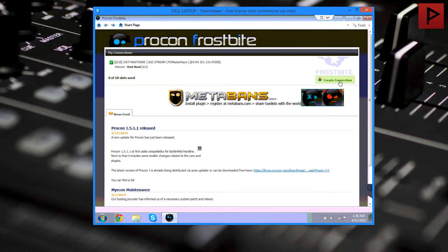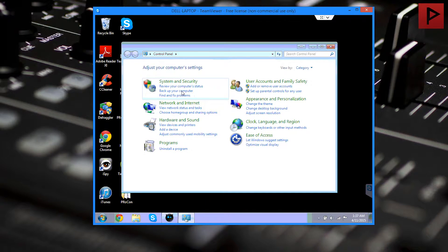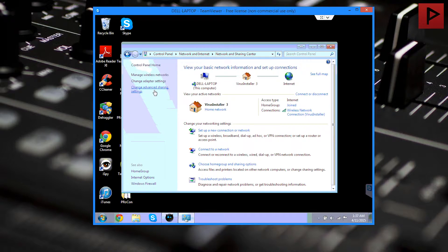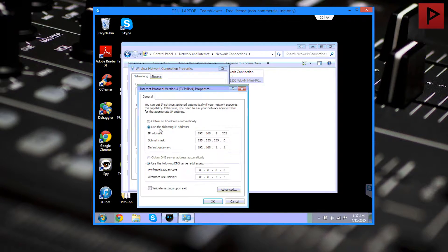Let's go ahead and get started. For your computer, since this is going to be hosting an actual server, we want to make sure we have set a static internal IP address and forwarded some ports to it so we can connect. To get a static IP address, go ahead and open up Control Panel — this is Windows 7 on this machine. We're going to go to Network and Internet, Network and Sharing Center, then Change Adapter Settings. We'll see the different physical network connections on your computer. In this case I'm using wireless. Right-click on it and go to Properties. Find Internet Protocol Version 4, TCP/IP, and double-click on it to open it.